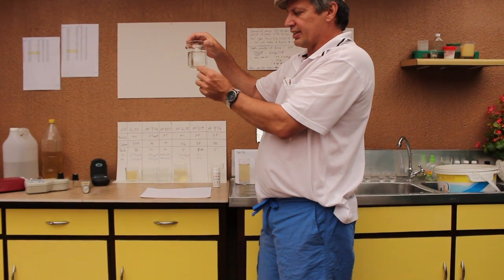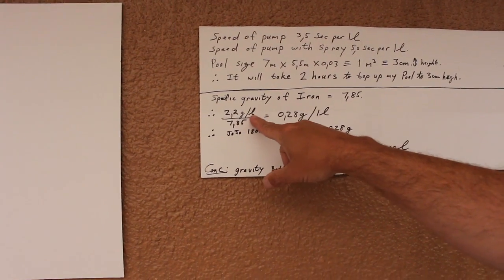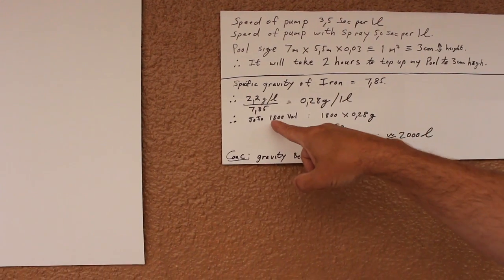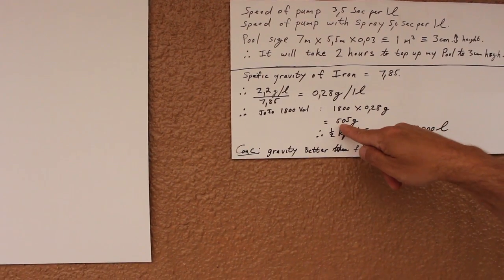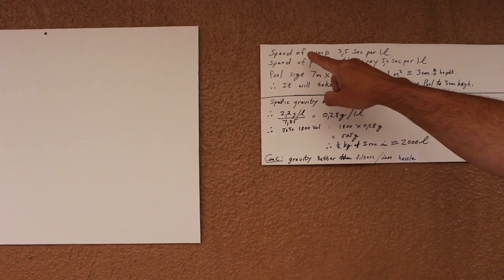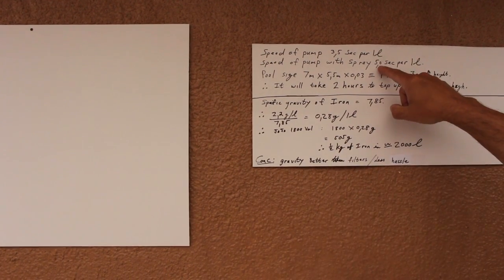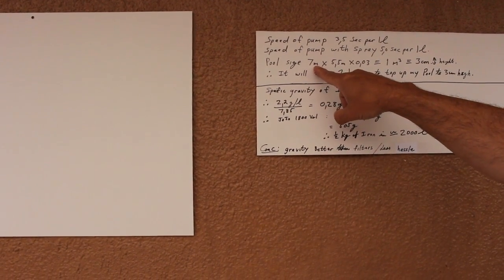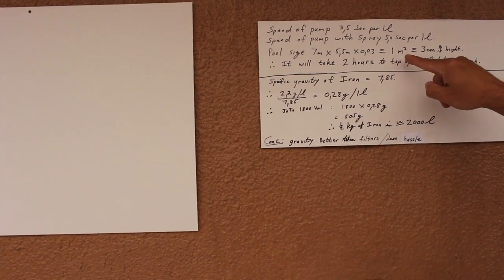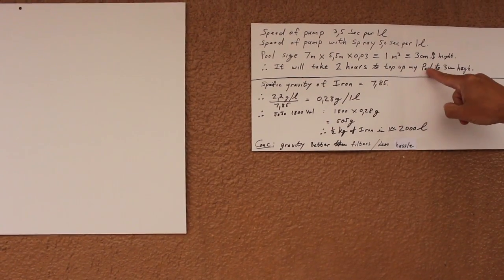I would also like to mention the sediment at the bottom. I've calculated that my neighbour has 2.2 milligrams per litre of iron, which is 0.28 grams in one litre. That means in a Jojo tank when he does this, he will produce 500 grams of iron in 2,000 litres. The pump was 3.5 seconds per litre and the speed of the spray was 5 seconds per litre. I worked out that my pool size is 7 meters by 5.5, working on 3 centimeters height, which is equal to 1 cubic meter. It will take 2 hours to top up my pool to a 3-centimeter height.